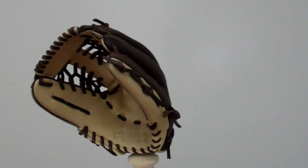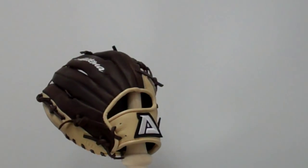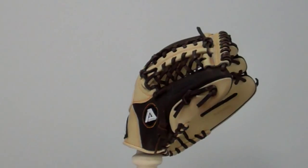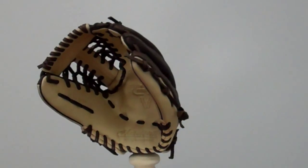We're here taking a look at the Academa AMV218. It's recommended for pitchers and middle infielders. It's an 11.5 inch glove with pro soft leather, a modified trap web, an open back, and a medium deep pocket.